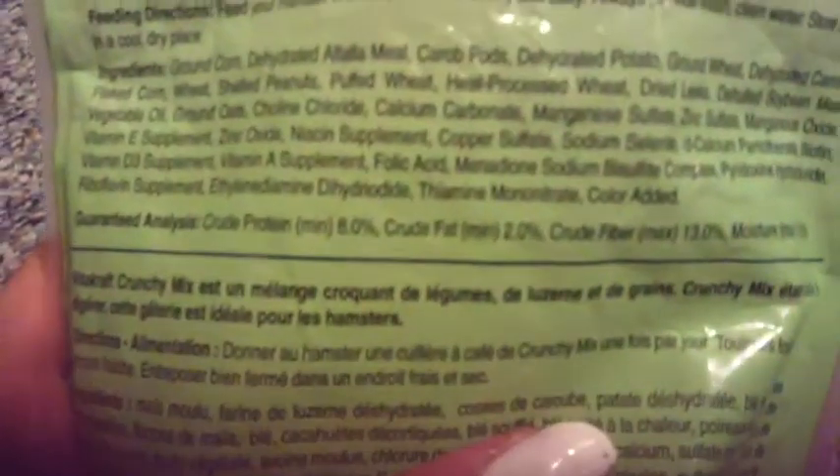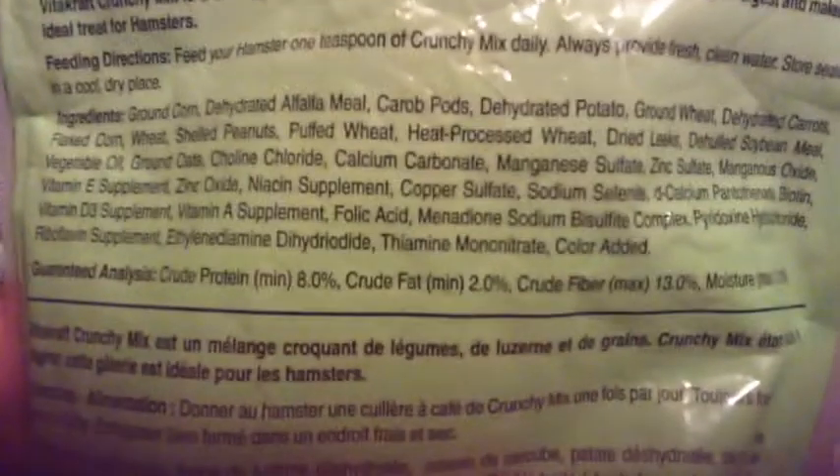And if you want to read the other ingredients, you can. This is what's inside the Vitacraft Crunchy Mix — it has some nibble rings, some carrots, some pellets, some nuts, some corn, and much more.